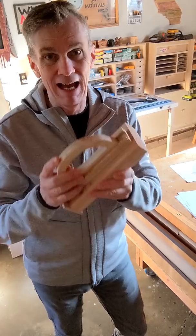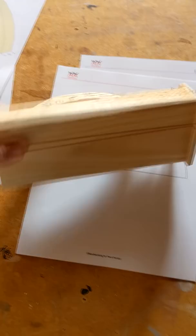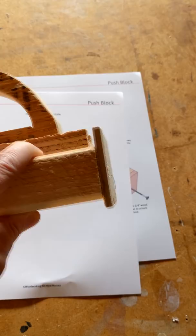The idea with this push block is that it's got a replaceable chunk of 2x4 that you can actually cut through with a saw blade if you need to, and then it's got a replaceable cleat on the back to hold the end of the board that you're cutting. This handle — I didn't like it, it's just too big — so in my plans I've scrunched it down a little bit, which I think will fit a little bit better.